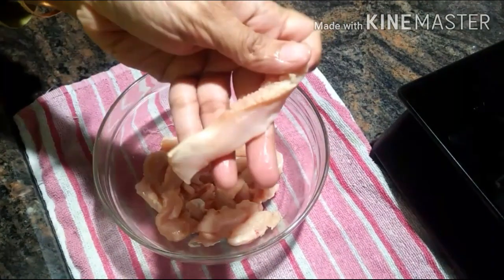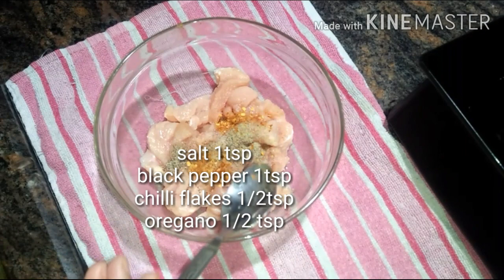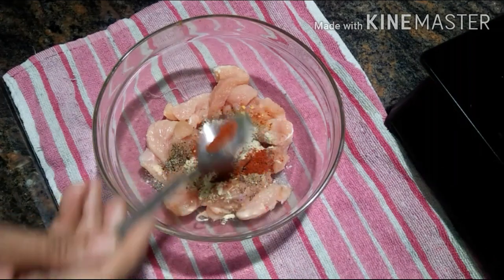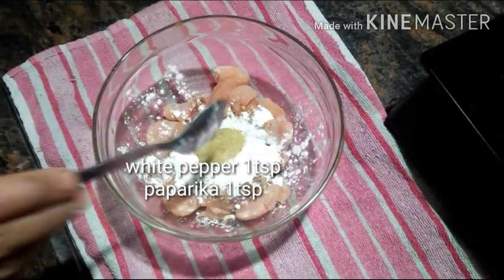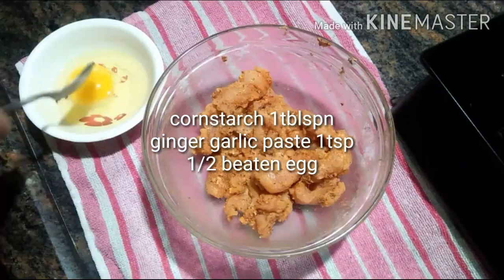Here in a mixing bowl I have taken 200 grams of chicken fillets. I am seasoning these fillets with 1 tsp of salt, 1 tsp of black pepper, 1 tsp of chili flakes, 1 tsp of oregano, 1 tsp of white pepper, 1 tsp of paprika, 1 tsp of ginger garlic paste, followed by a tbsp of cornstarch.